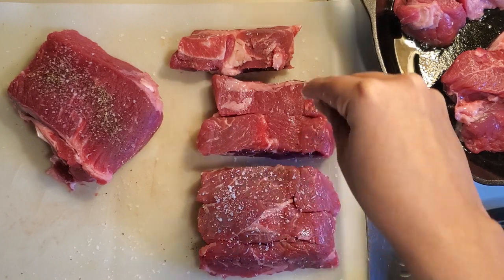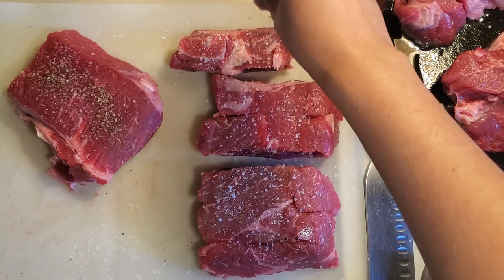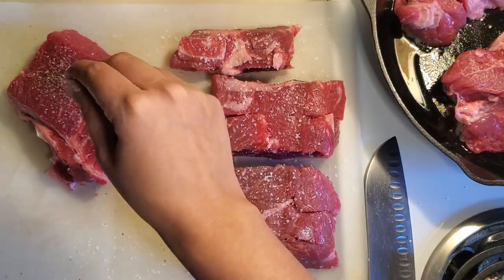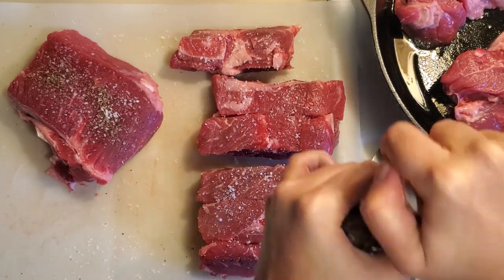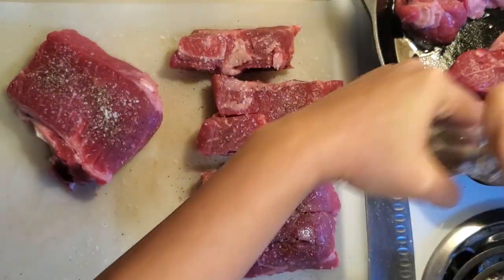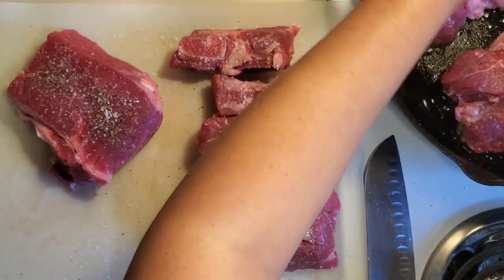I learned everything I know about cooking from reading cookbooks, watching Food Network, and cooking shows. One thing they always did was use kosher salt and fresh cracked pepper. I'm going to put just a tiny bit of pepper on each piece and season the ones in the pan on the other side as well.